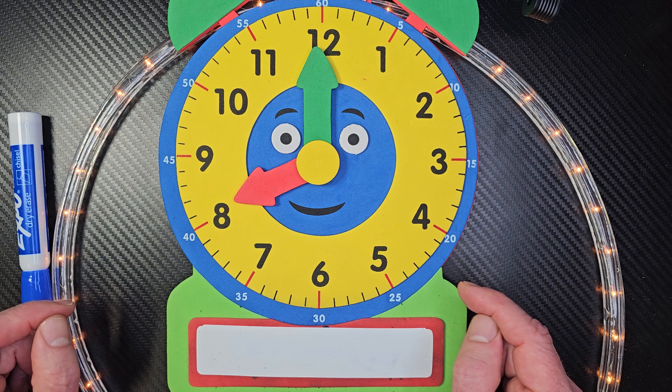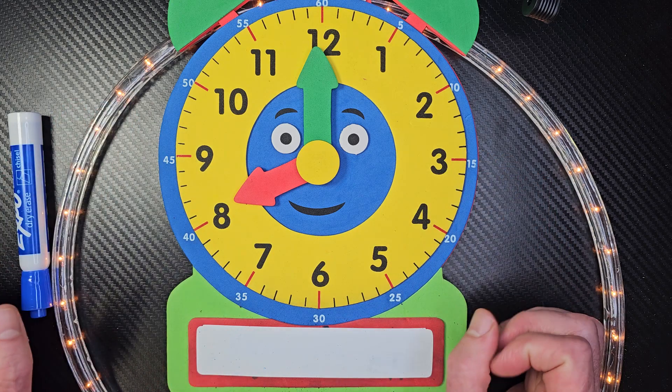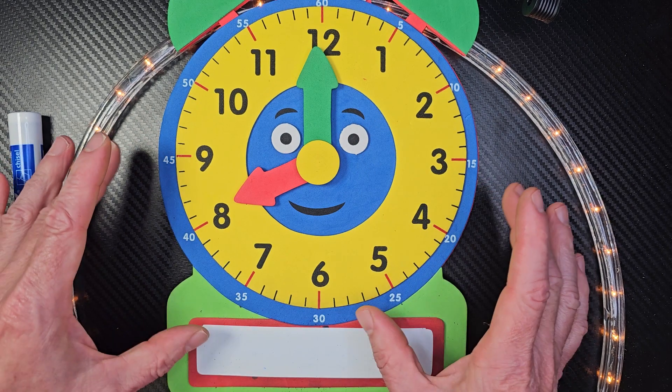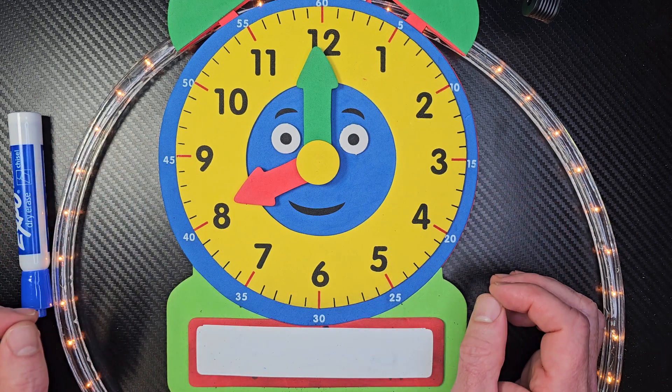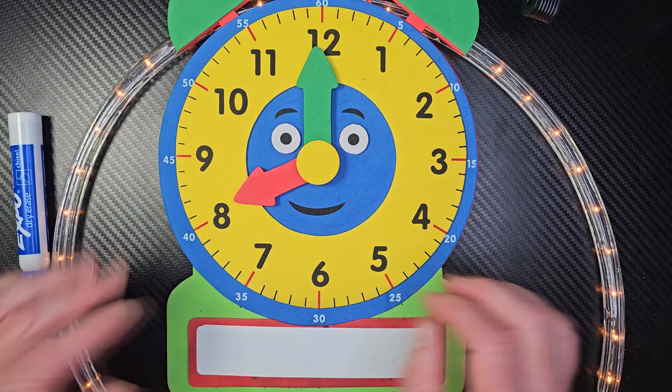Hey, I hope you're having a great time there. I hope you are going to practice your clock telling time, and that you learned how to tell time to the nearest hour. I hope you have a very beautiful day today. All right, we'll talk to you later. Bye-bye.